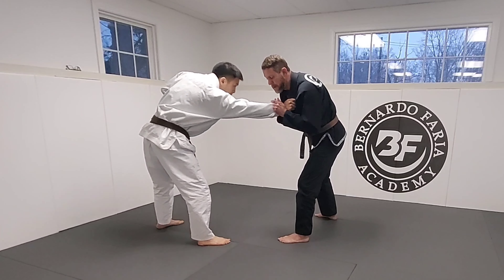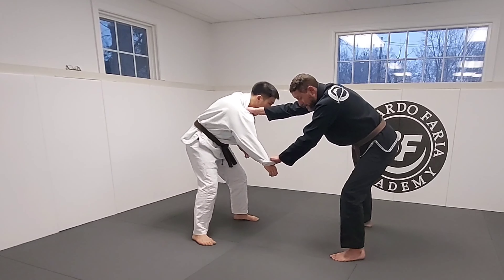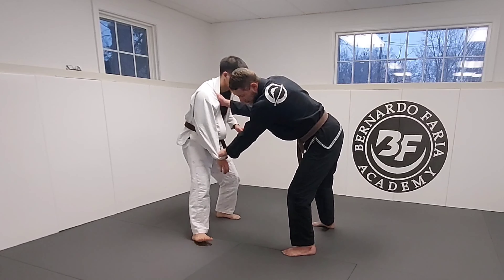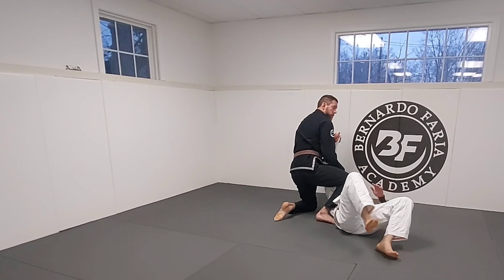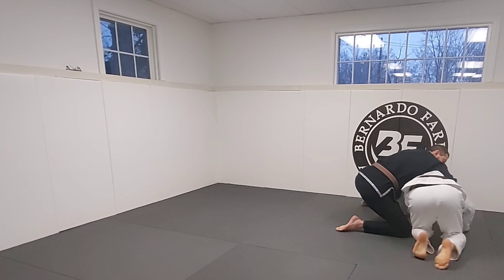First time, I'm going to go for that drop seoi-nagi with the modification. Second time, ankle pick. So he gets a good grip, I'm here. I pay attention — if he's here, maybe I pull him, I get him square, get him as low as I can. If we're close, I keep pushing into him, wait until he's far away. Then I drop, I turn — boom — I come up to side control, arm bar, or if he rolls away, I chase the back.